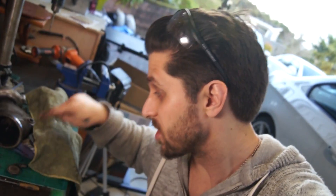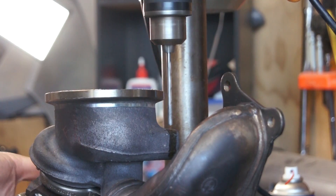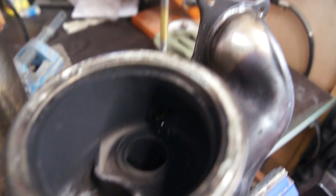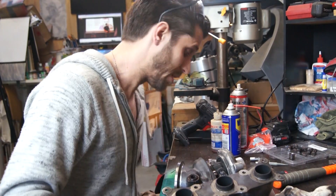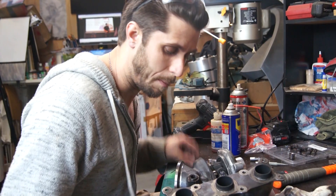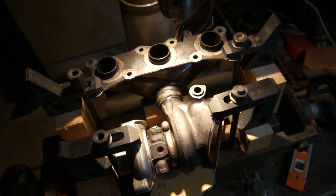Next up we're going to drill out this little tiny pin. What you're waiting for is to see chips come through, meaning you've broken through. Now's the bit where you can use your slide hammer — get a socket about the right size, chuck it on the other side, and then slam it out. But I don't have one of those, so I'm going to grind the top off so I can slam it in.